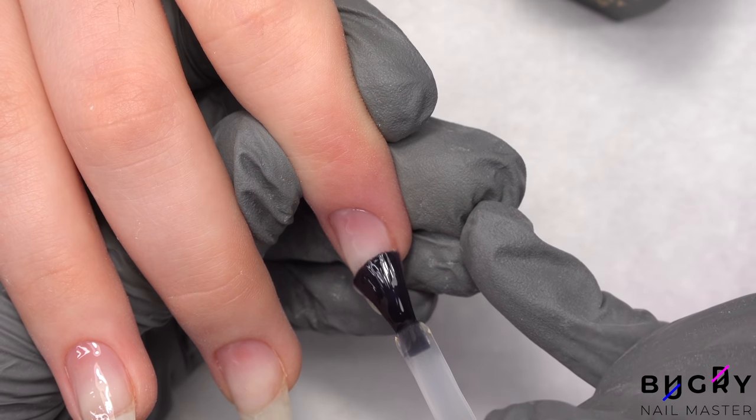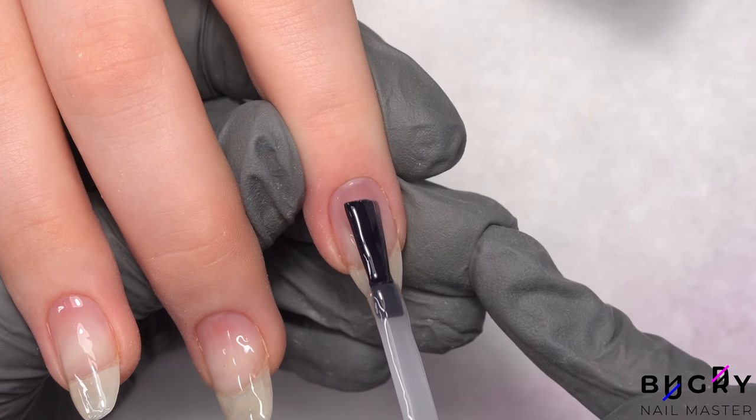Nails like these demand more product, and pretty much in one area, which is the middle of the nail.